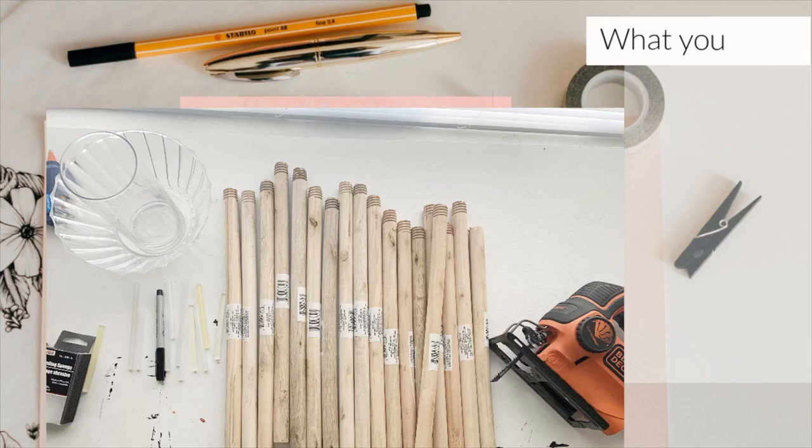What you're going to need are eight plungers, a small vase, a sander or sandpaper, a saw — a jigsaw is what I used — a glue gun, a marker, and a ruler to mark your markings.